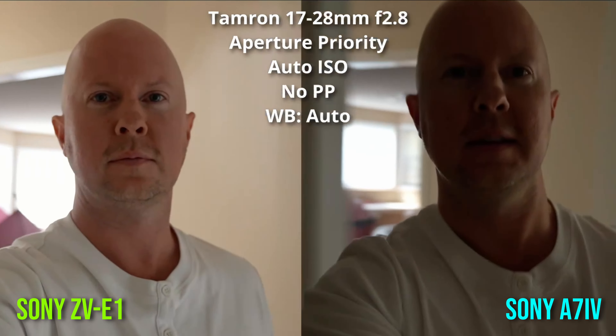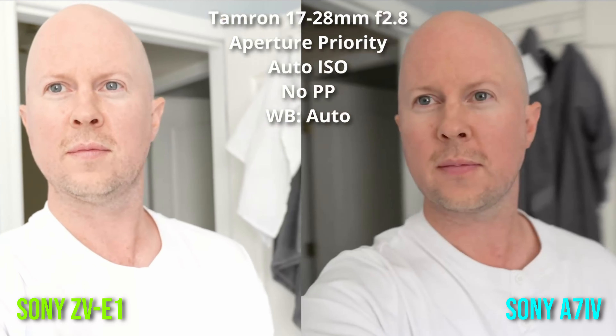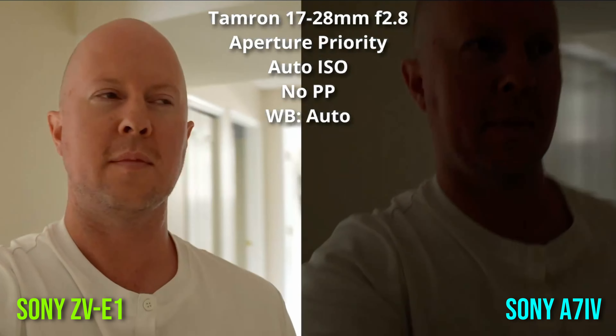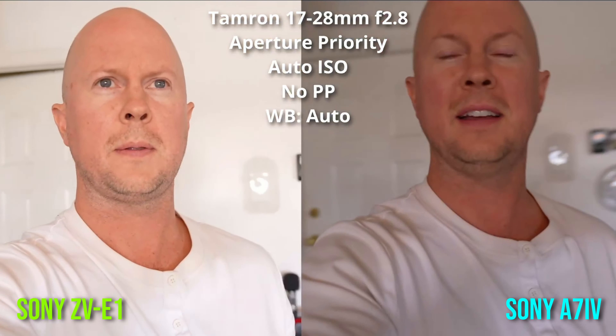I've been such a fan of this camera because it has so much to offer for the price point — the quality you get with the full frame sensor, the 12 megapixels. I like the bigger pixel size which allows in more light. This is a surprisingly dark room, and a lot of cameras would look like garbage in this environment, including the a7 IV before it. When I had them side by side, this full frame sensor with the lower megapixel count absolutely smashed the a7 IV in low light. So I'm team low-megapixel sensors on the full frame with a big wide lens.